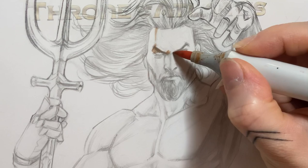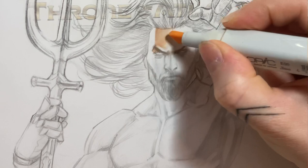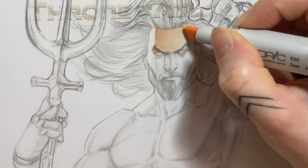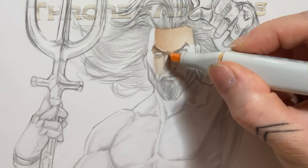I'm usually starting from the focus point of the piece. In commissions I want the focus to be on the character's face. I'm starting from the edge of the shadow and moving the Copic from the edge to the center. This way the blending is the smoothest and there are no brush marks in the middle. I also use the chiseled part for covering larger areas.